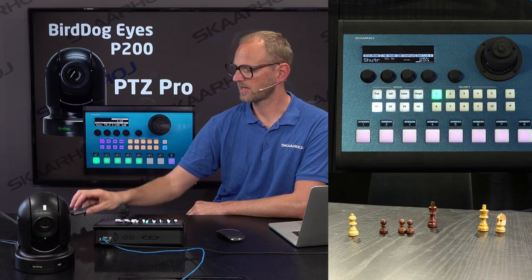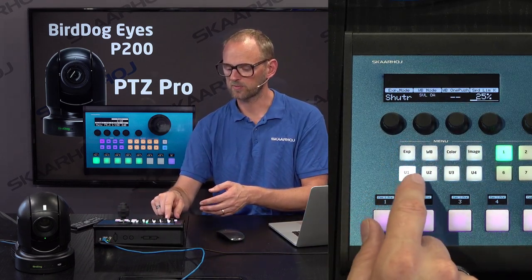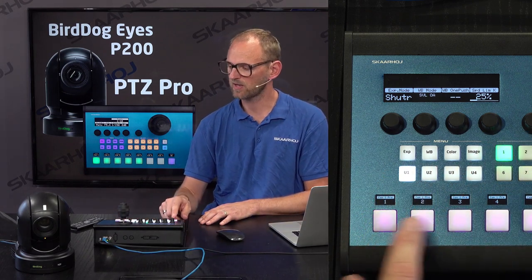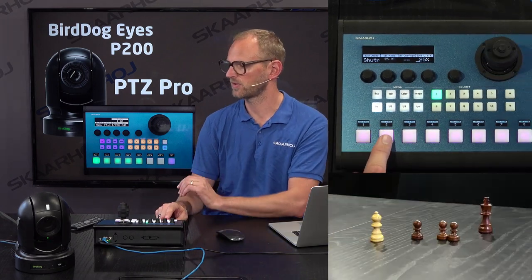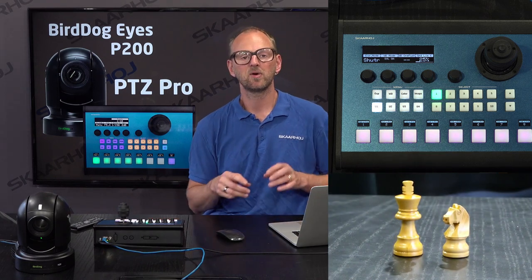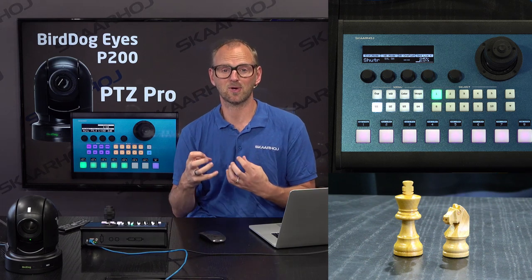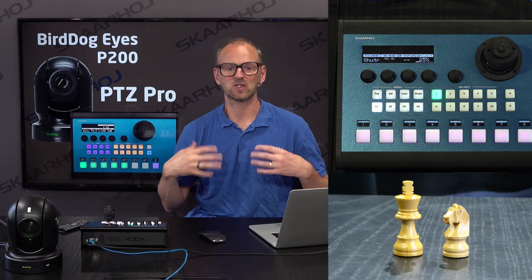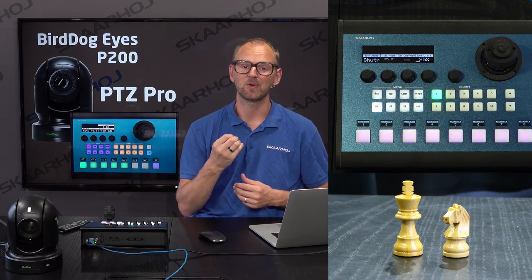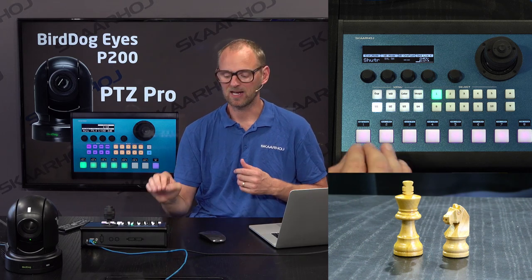Let's exit the menu and take a look at the preset selector down here. Eventually this menu will be full of all the things we want to control on the controller. We have a camera selector up here, but the preset selector down here gives us access to presets. I already had preset one recalled, and you can see this is another preset and another preset again. One of the challenges with presets is remembering what the preset is, but we have solved that by putting OLED labels on the buttons.